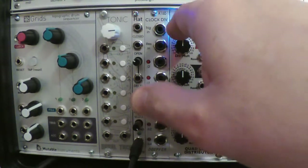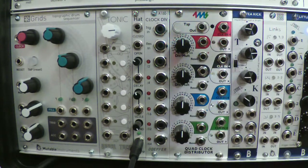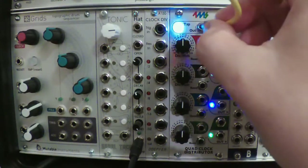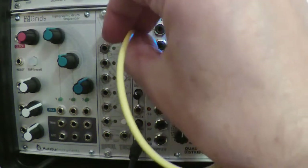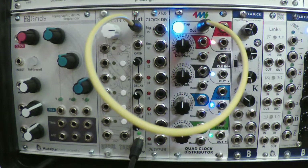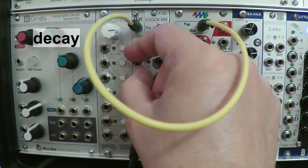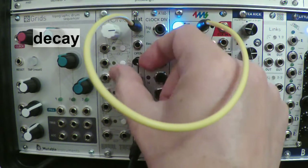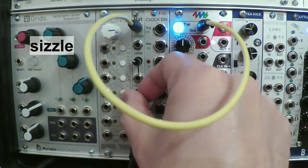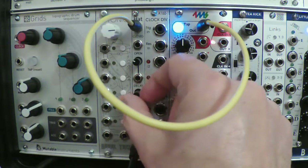Let's get a clock started over here on the 4MS clock distributor, just real simple to trigger the sound of HAT. I plug that into the closed HAT input. There's a knob for DECAY from SHORT to LONG, and this knob here is called SIZZLE.